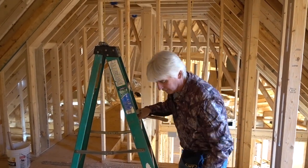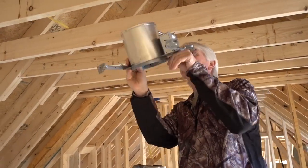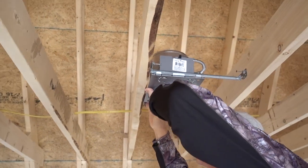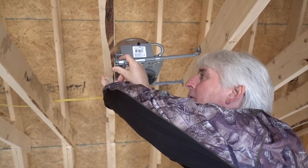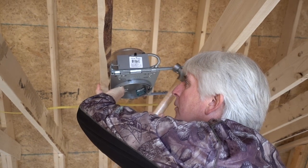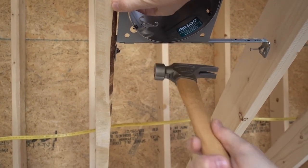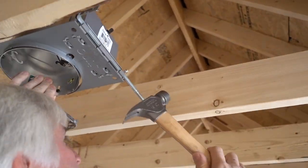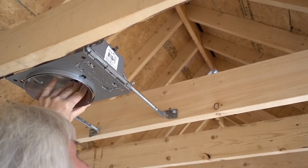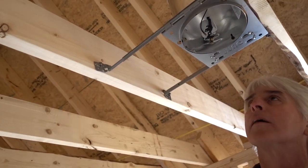I'm just going to stick that recessed light right there and nail it up. I already measured this off so you can just see how the hammer works — which it works great. Of course it had to be a messed up joist. You want to make sure your light's flush there. It helps if you hit the nail — but it drove it in one punch. That one went in like nothing. Make sure I'm still square and at the right height. There.